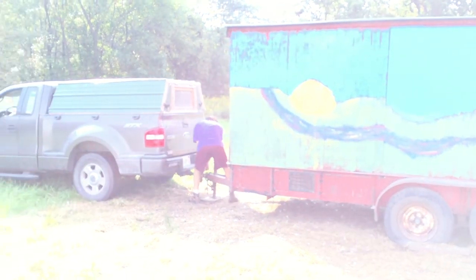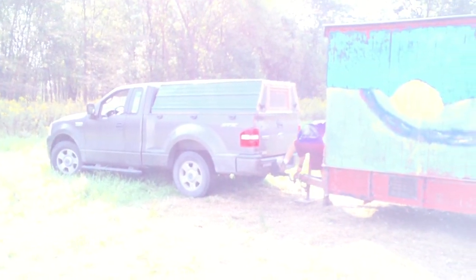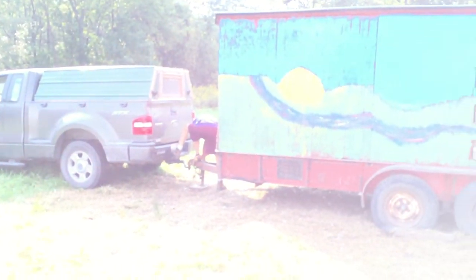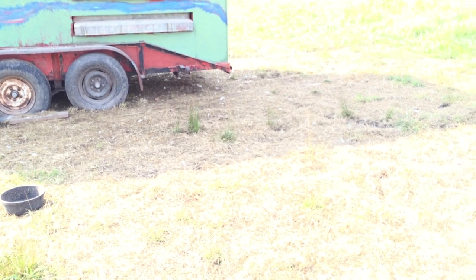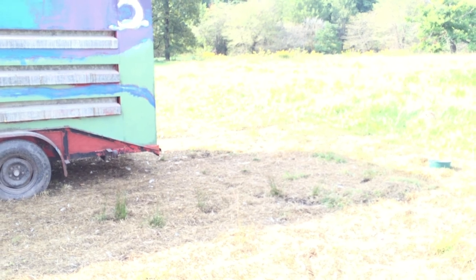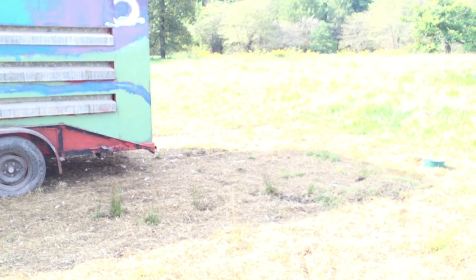We've been here for about three weeks and we had a lot of rain initially, so the area closest to the henmobile got pretty badly eaten up, even though the stuff farther away is still nice and green. But that's why we have to move it every now and then.